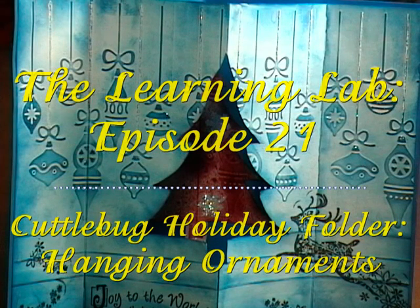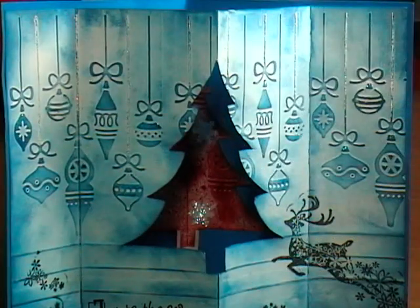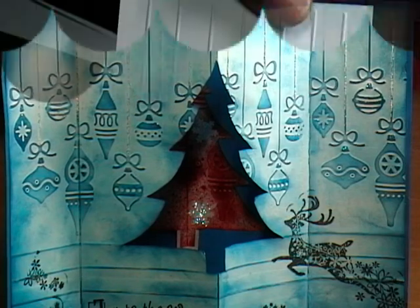Hello, my name is Veronica and welcome to The Learning Lab, Episode 21, Cuddlebug Holiday Folders Hanging Ornaments. I am so excited about everything I was able to accomplish with this one folder. Come on into the lab and let me share some of these techniques with you.